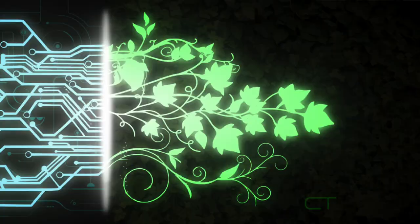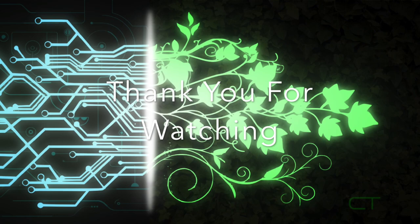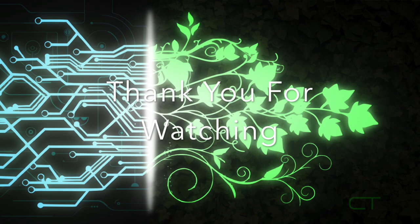Alright, so that does it for me guys. I hope you enjoyed the video — please let me know if you want to see some gameplay on my Nintendo Switch, and if you'd like to see specific games, also let me know. Thank you very much for watching, and see you guys later.